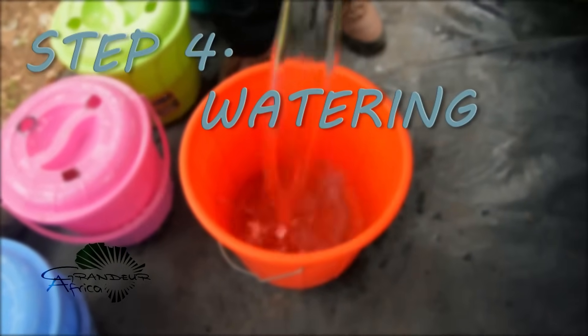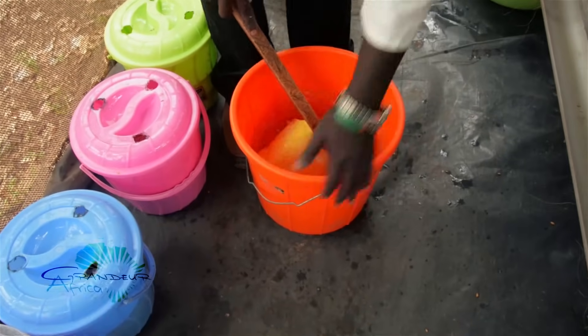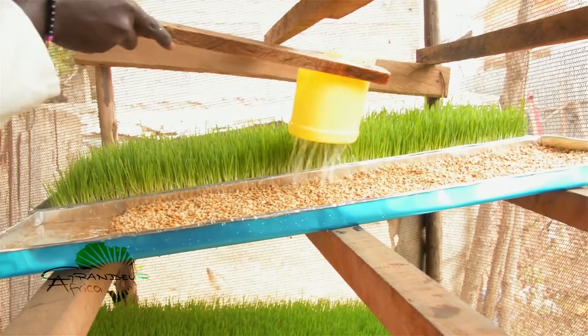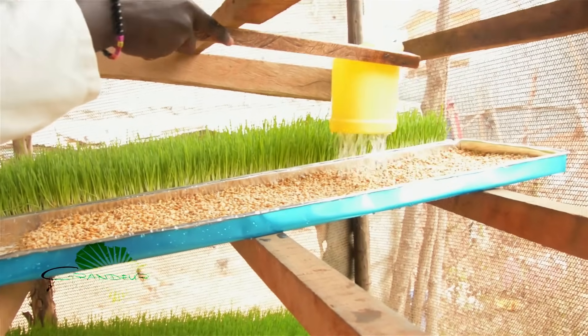Step four is watering. Water your barley at least three times a day and ensure all seeds come into contact with the water — water generously.